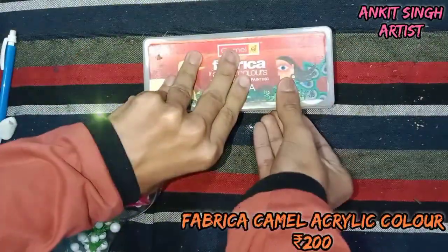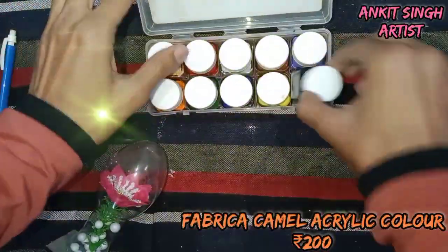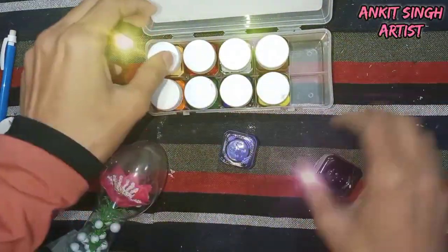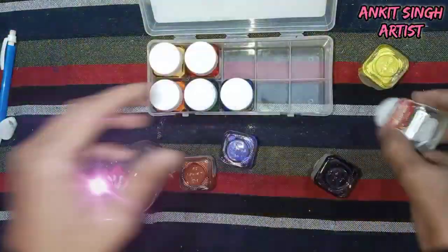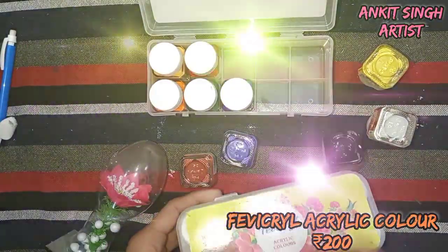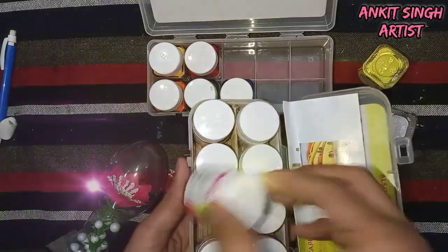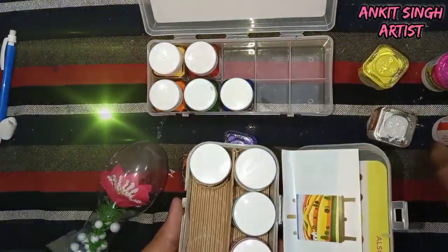Moving on to colors — these are Fabrica brand Camel acrylic colors. They come in a set of 10 colors; you can see there is black, burnt sienna, lemon yellow, white, and others. You can be flexible with any of them as they are mostly the same. They come in a range of 10 colors and keep in mind that they come in bottles.